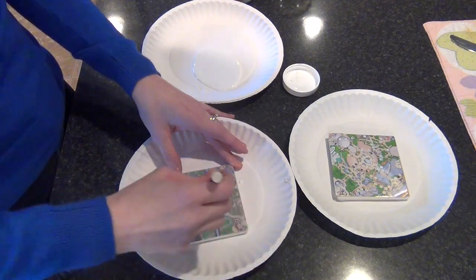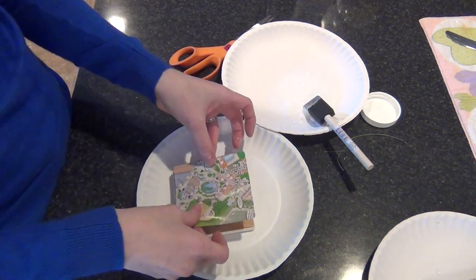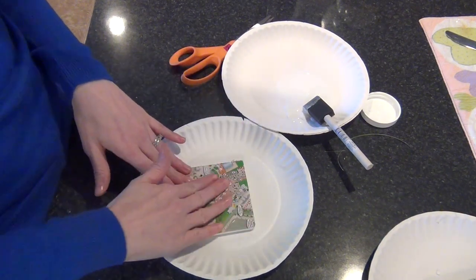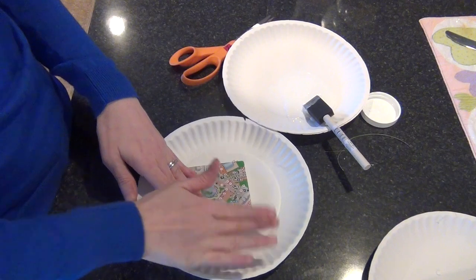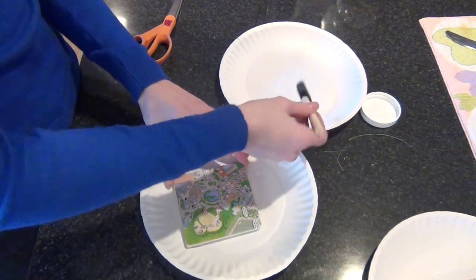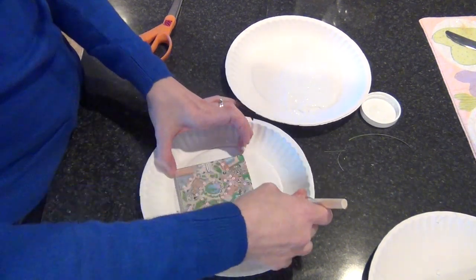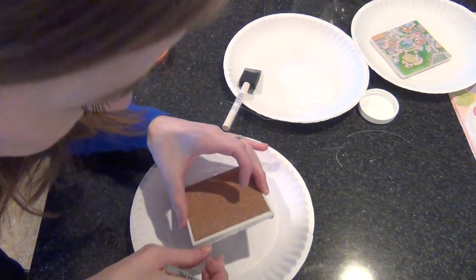I went around and made sure I sealed up the edges so it would not peel back up on the corners. For mine, I put some Mod Podge on the coaster first and then put the paper on top to make sure it was sticking well. I learned after the first one that it works better to do it that way. Make sure it's stuck on there really good, get out as many air bubbles as you can, and then go over with the Mod Podge on the top layer.